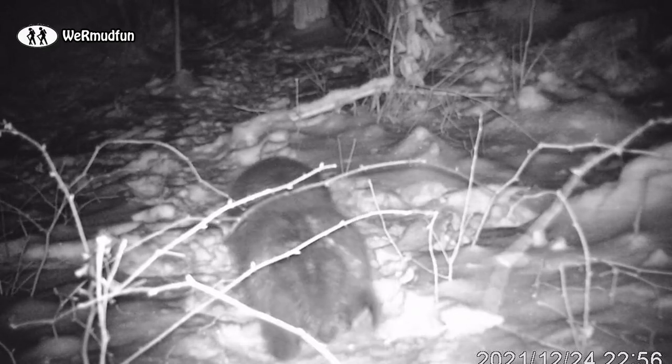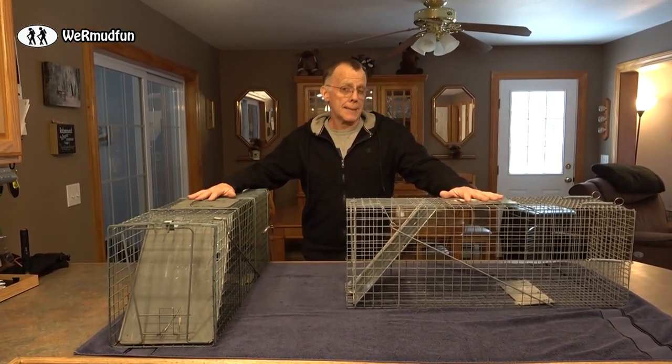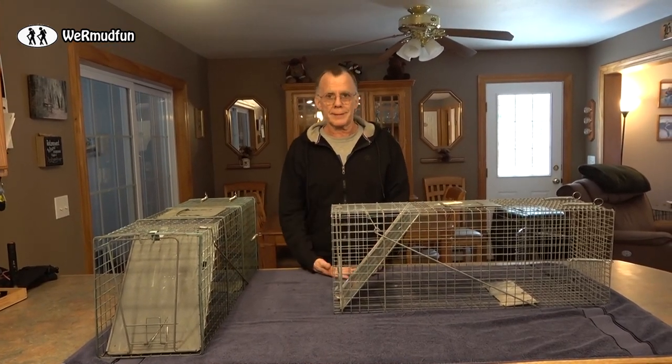We knew we had porcupines — it ended up being five of them — so they had to be moved. This is how we did it. We use traps to catch them. We have a Havahart trap and an Avant-tech trap; they're identical, do the exact same thing, and operate the same way.